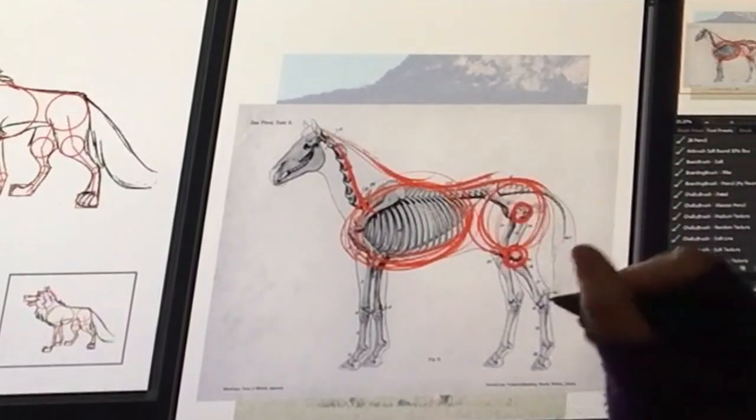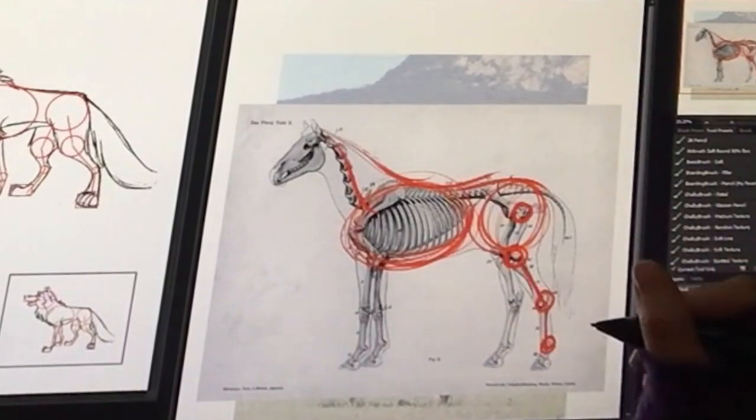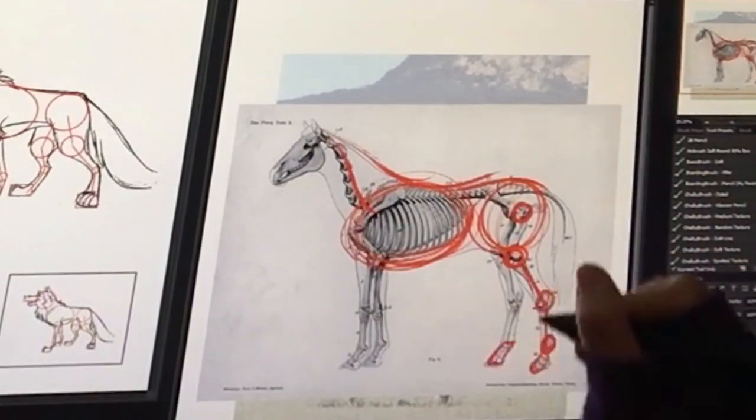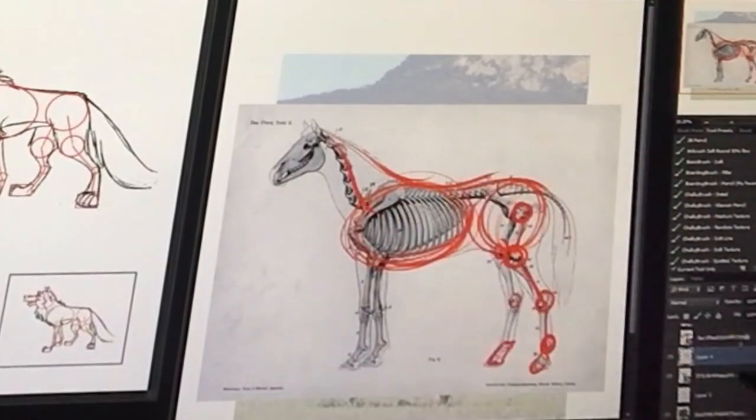Hip, knee, heel, toes. Heel, knees, hip — and so on. Let's take a look at another animal.